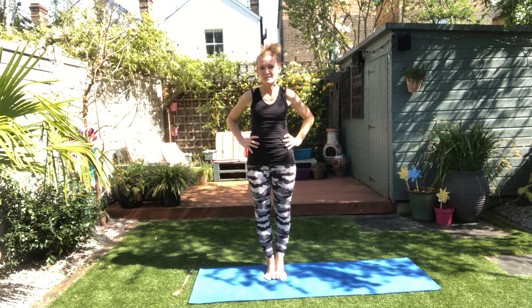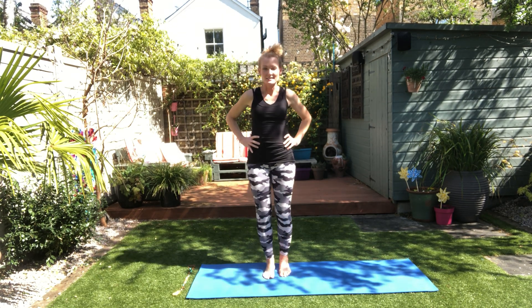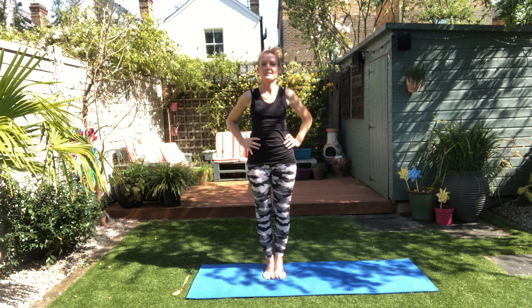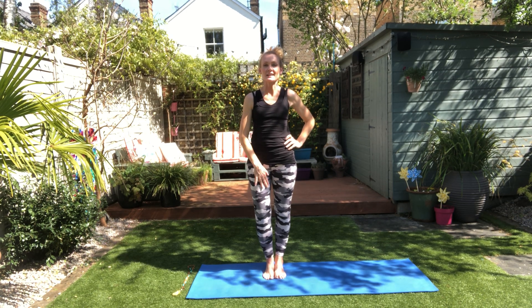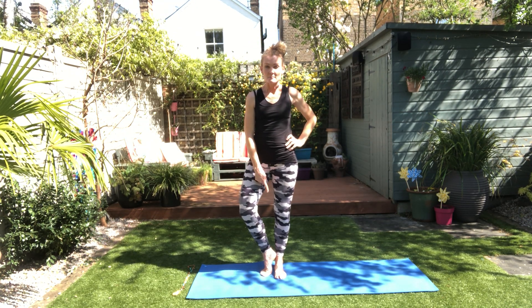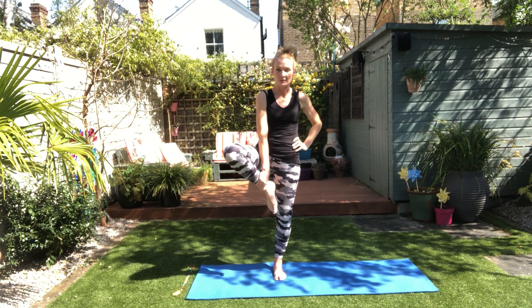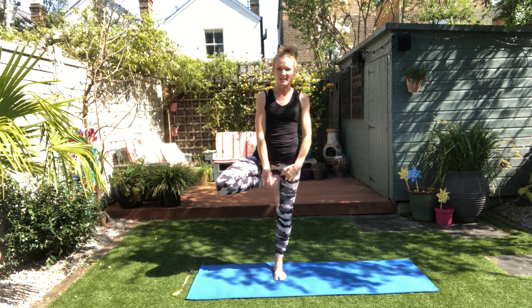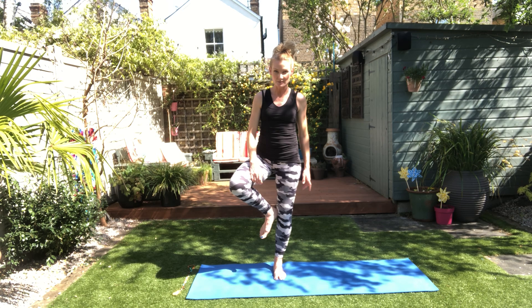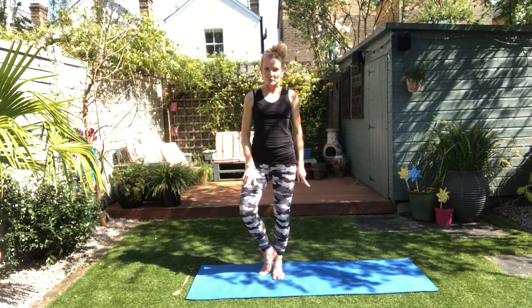I think it's a nice time for a balance — we'll do tree pose, Vrikshasana. This is a nice one to do with kids too. So we'll start with our left leg, turn out your left leg. Here are the three options: foot at your ankle, inner calf, or grab your ankle and put your foot into your inner thigh — up high. What you're never doing is putting it on your knee — please don't, the knee doesn't move that way, and if it does, that's bad. Knee moving left and right: bad. Choose your spot.